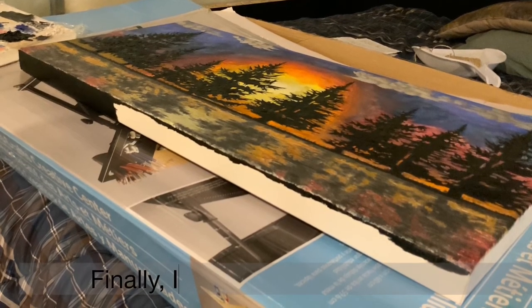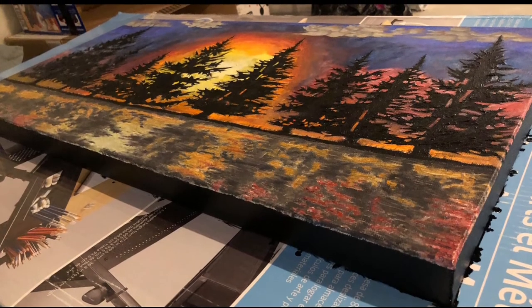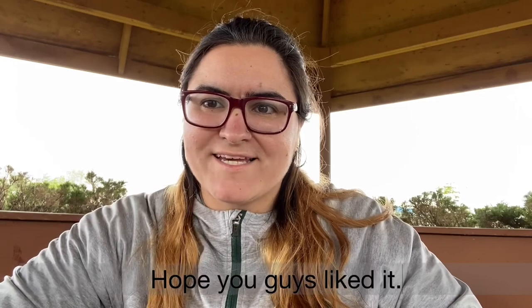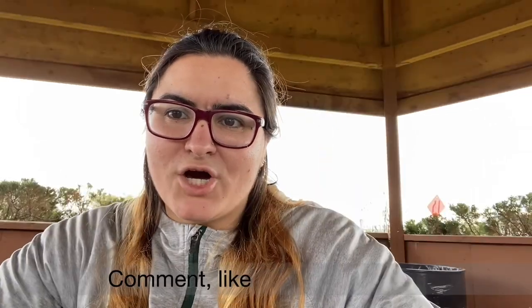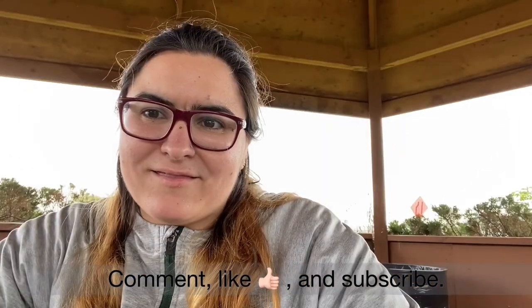Finally, I painted the border black. Hope you guys liked it. Comment, like, and subscribe.